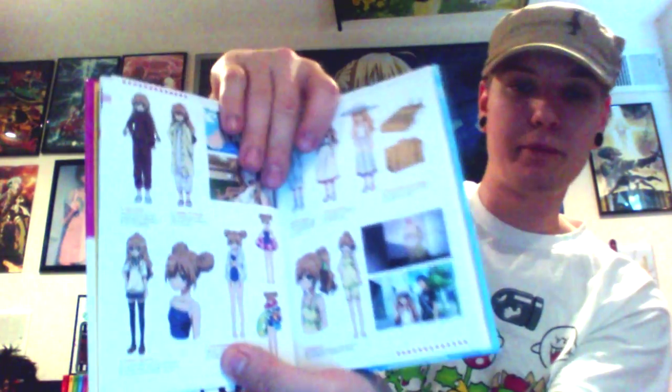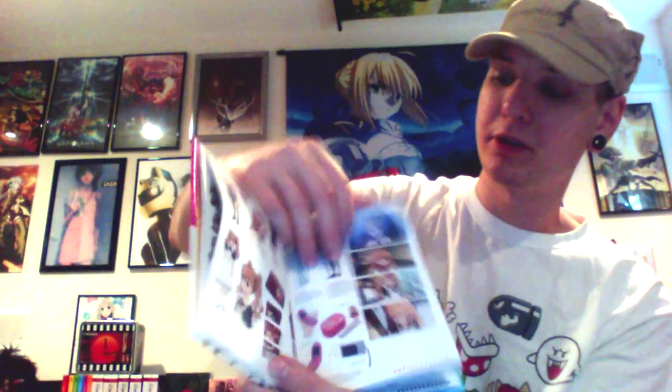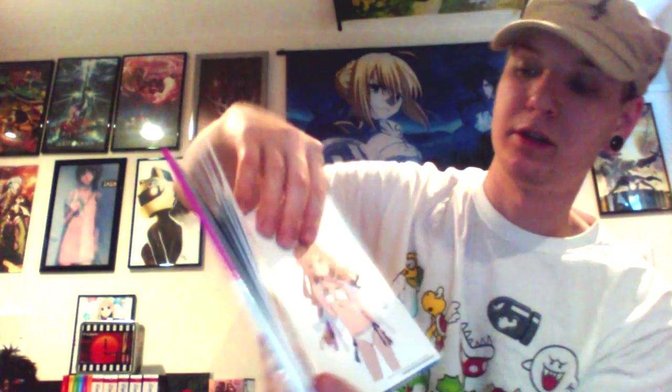One of the cool things about this is NIS always has art books, which I love, and this is a pretty nice one which has character bios — a lot of character bios. We've got some artwork in the back, some risque pictures. But as you can see, there's a lot of cool stuff that comes with this set. Anytime there's an art book like this, I'm a huge fan.